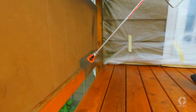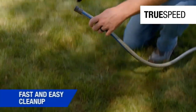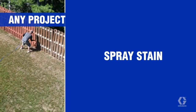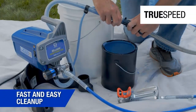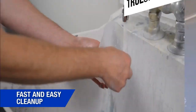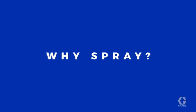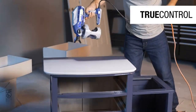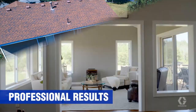To cover large areas such as ships, fences, garages, and walls, the Magnum X5 Paint Sprayer is supplied with a metal SG-2 gun with a sturdy trigger grip that works with tip sizes up to 0.015-inch. In combination with a RAC-IV-515 tip, it can pump out up to 0.27 GPM gallons per minute.